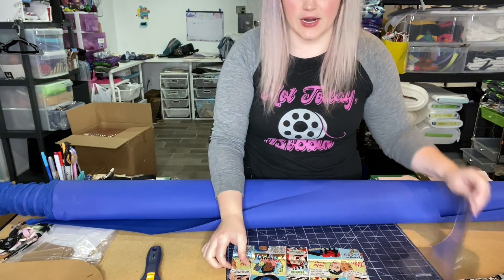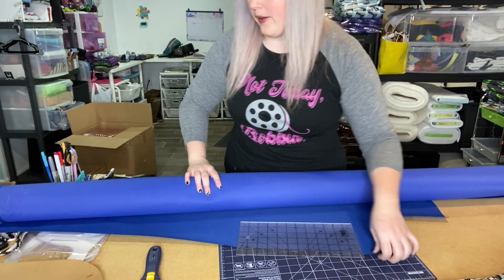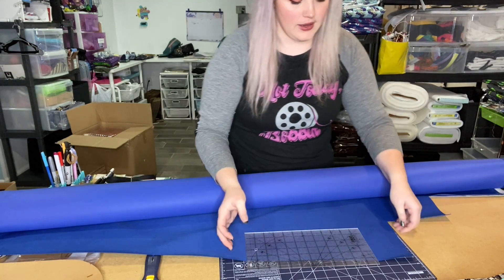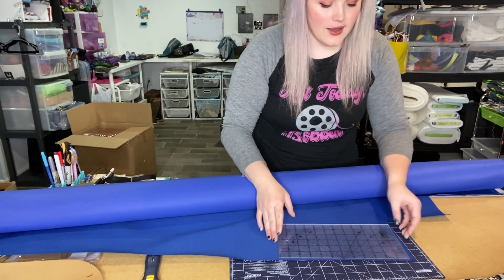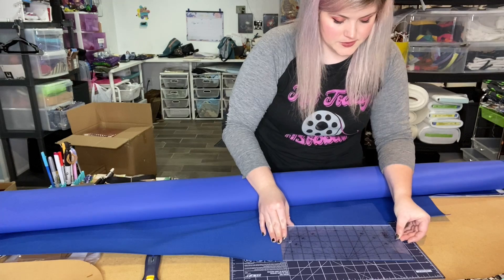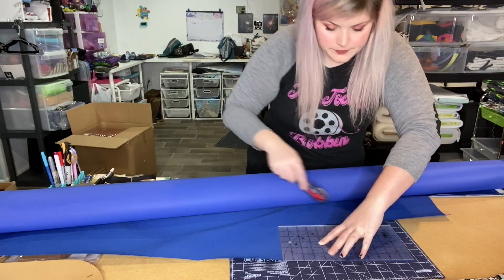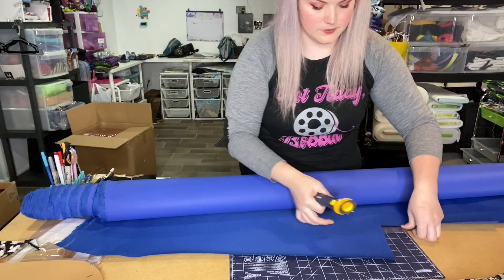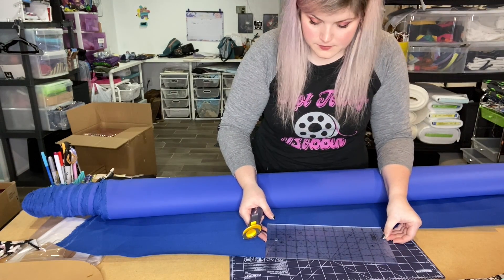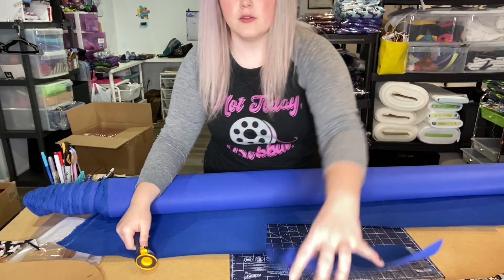The lining fabric that I am using is called waterproof canvas. You could use canvas duct cloth if you prefer — you can actually get that at your local fabric store. But I order this online and it's great because it really is waterproof. I've seen water just sit on top of it. It does not soak through and it's quite washable, which is even better. So I'm just lining this up on my ruler like everything else and cutting it out.